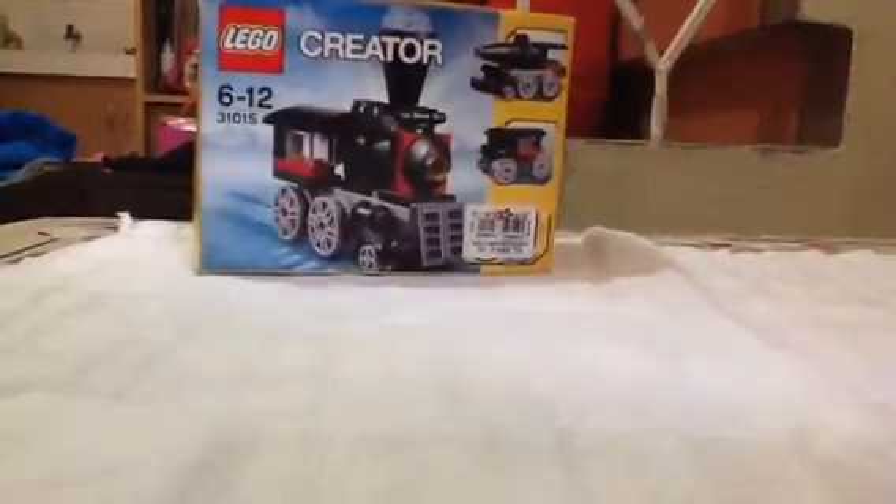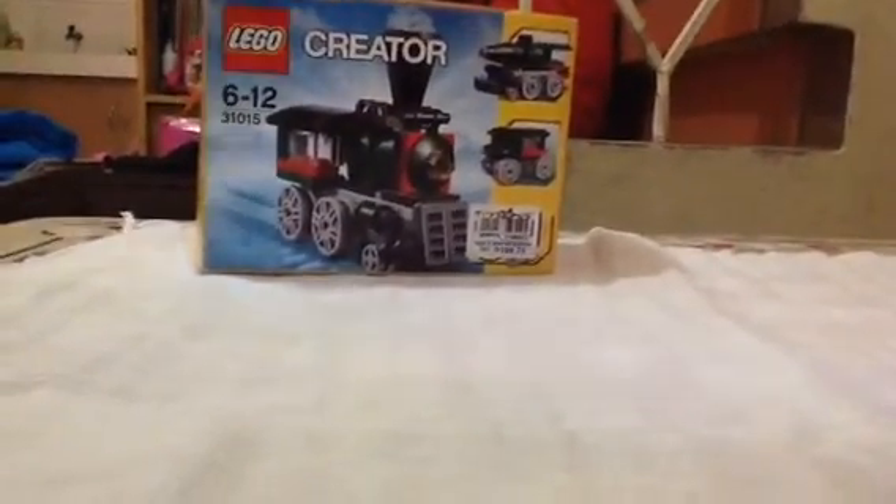Hello, this is Minion Dave and today we're gonna have a Lego Creators Set review. Sorry — I'm gonna have another video but our connection was lost, so let's look at the box now.